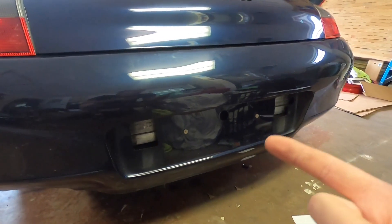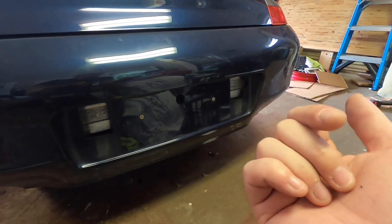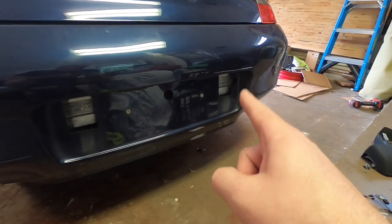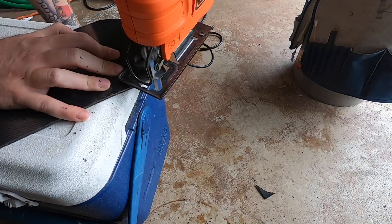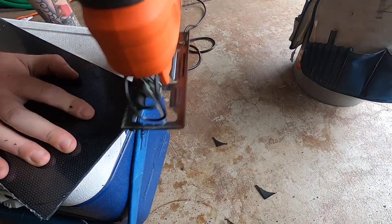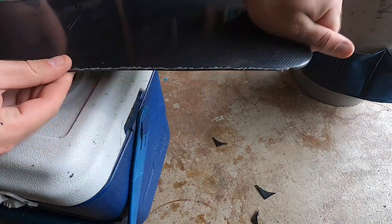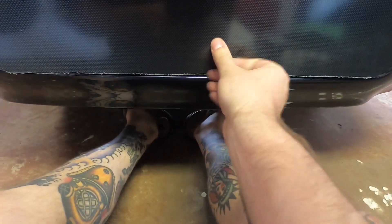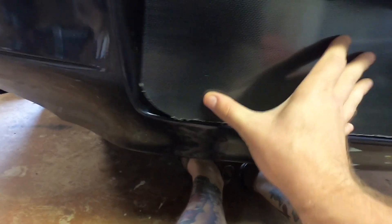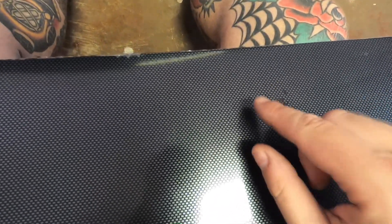Alright, part two — gonna get this guy cut out and mounted. Got the first one cut out to see how it fits. Go ahead and drill out these two half-inch holes so that these little guys will just kind of pass through and this thing will hopefully just kind of sit flush on here.